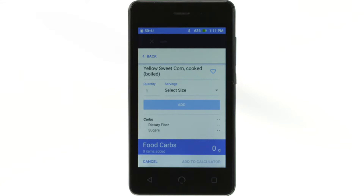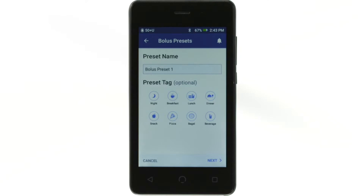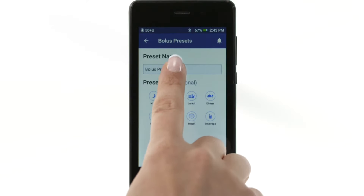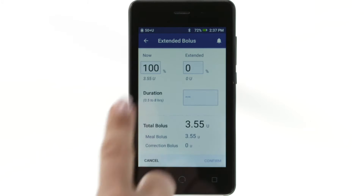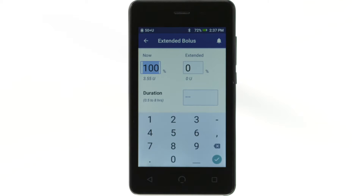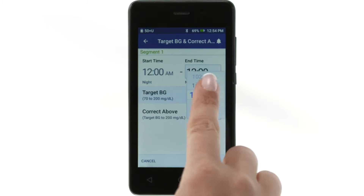Fields that you can edit are either underlined or framed by a box. To edit them, tap the field. This opens a keyboard, number pad, slider, or scroll wheel.